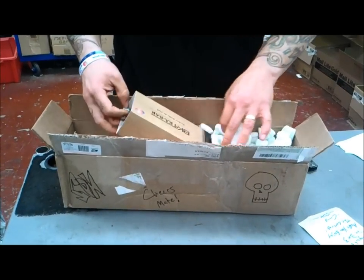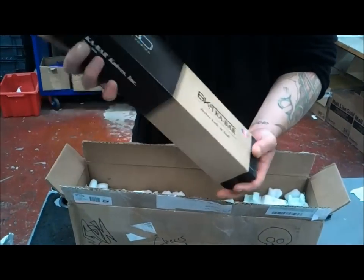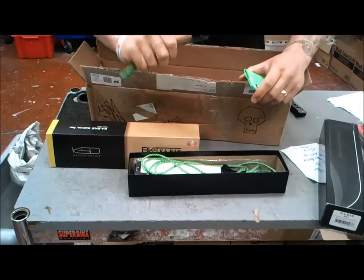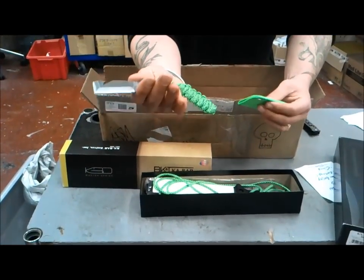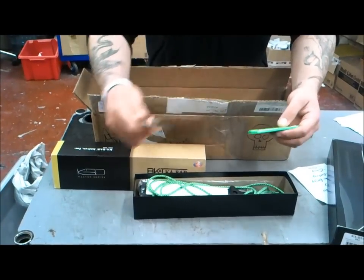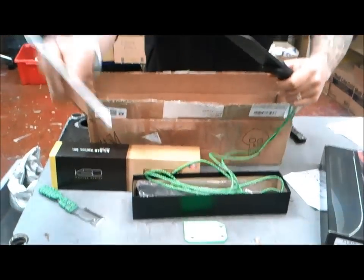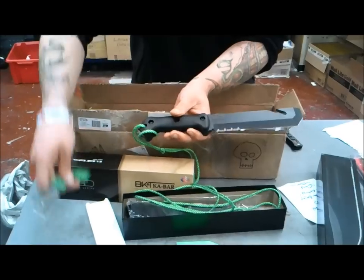The main event then — oh, look at that. Ka-Bar Becker BK3, Ka-Bar Knife and Tools. Oh, what have you put in here Sheepdog? Green kydex sheath, green forest neck knife, and the shape of it is to match that bad boy — a little custom pair.